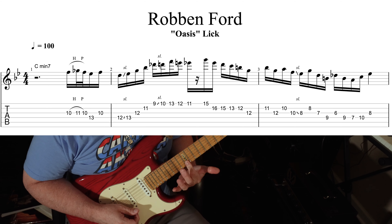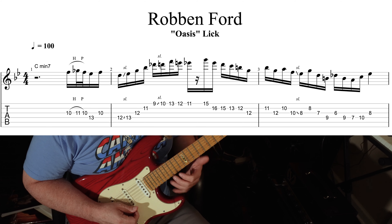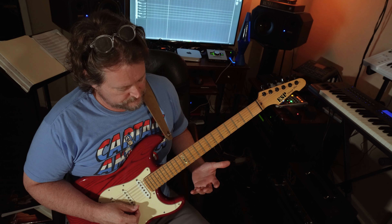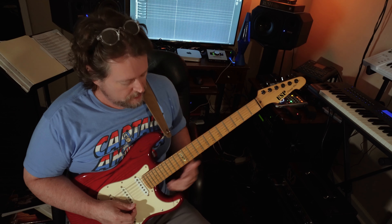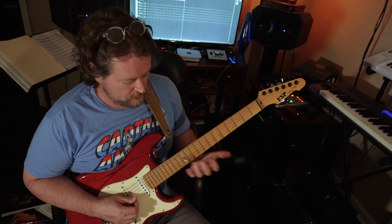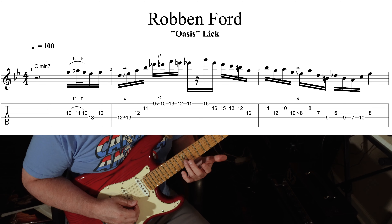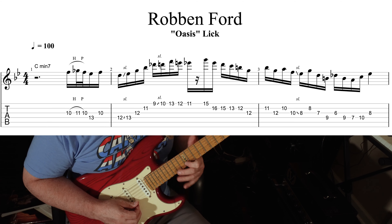Second phrase — you're going to start where you ended. We're in C, and we're ending on the 12th fret on the B string. You're going to switch — you're going to have to change positions. Now we're going to put our third finger on the third string, 12th fret, which is just one string lower than where you ended that first lick.